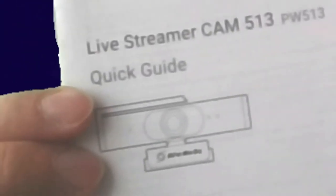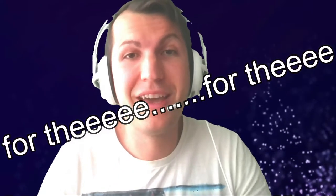I'm gonna pause the video and mount the AVerMedia, so you can see the difference between this bad laptop camera and the AVerMedia. Stay tuned for the camera quality comparison, guys.